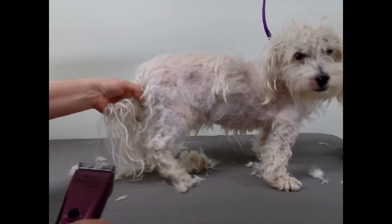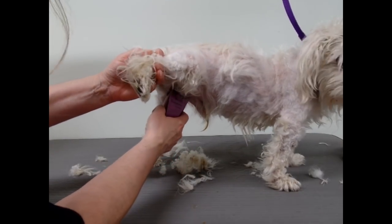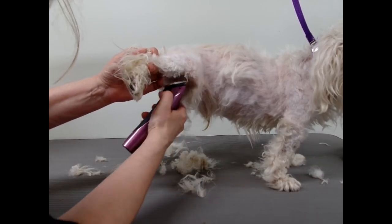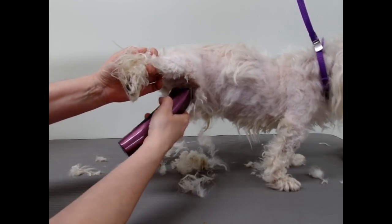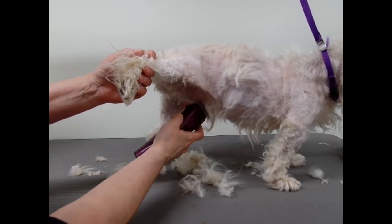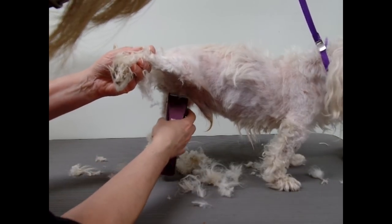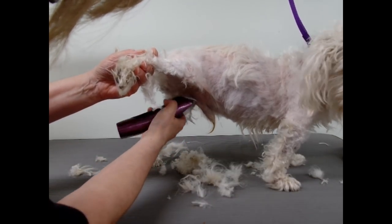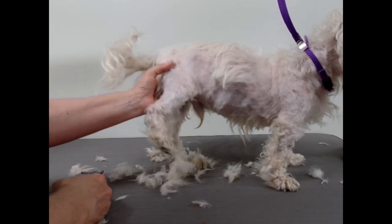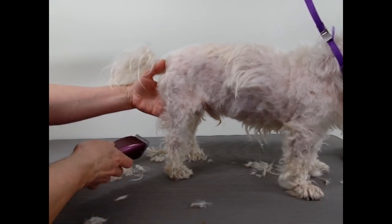The groin is all matted too. I'm just going to lift up the legs gently and use a 10 — get all that off. There we go. I think I have all the major mats off.